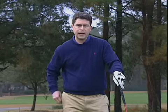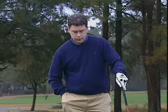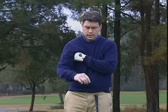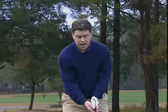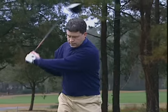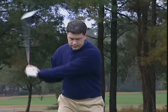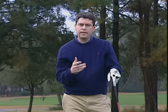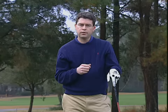Sean has developed an interesting drill to help people feel that connection. Take two tees and put one under each armpit, then practice half swings at half speed, keeping those tees in place. That really establishes the connection. As Sean says, you can actually start hitting balls like this — if you can keep those tees in place, you're creating a symmetry and connection between your arms and your body, which is probably the best thing you can do for your golf swing.